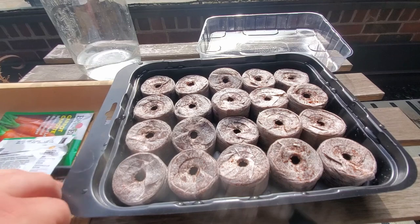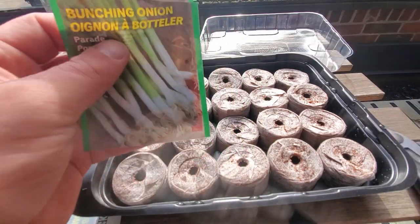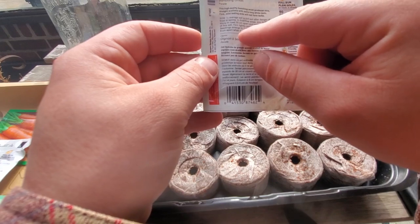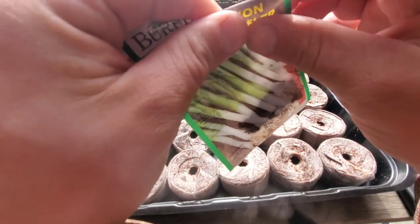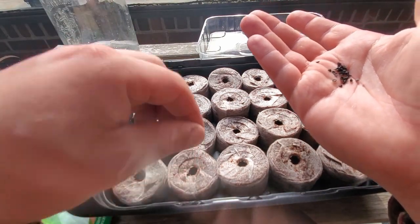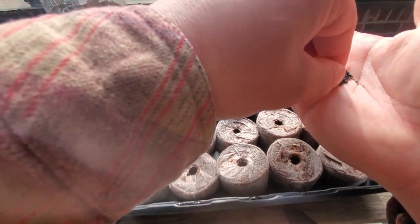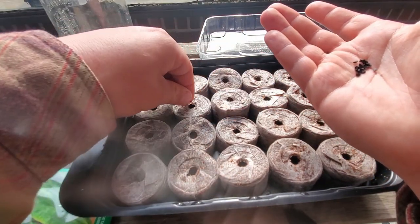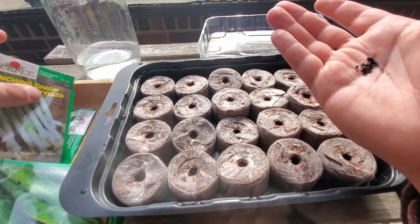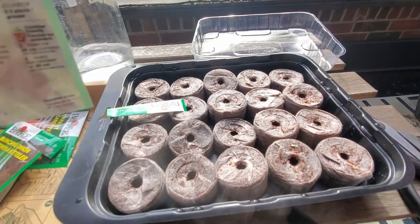Now we're going to do our bunching onions, our green onions. Let's read the instructions first — it says thin rows, so we'll do the same thing and do a pinch here, a pinch here. I honestly don't know how many I've put in. I'm hoping overcrowding isn't an issue. This one says you want to put them in bunches of four to six, so that's what we'll do.